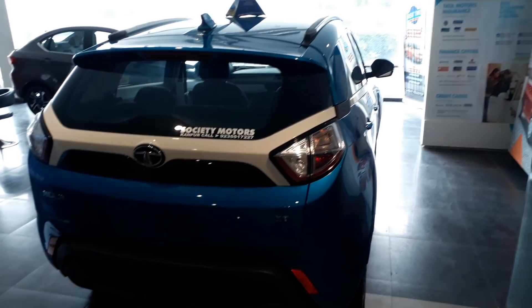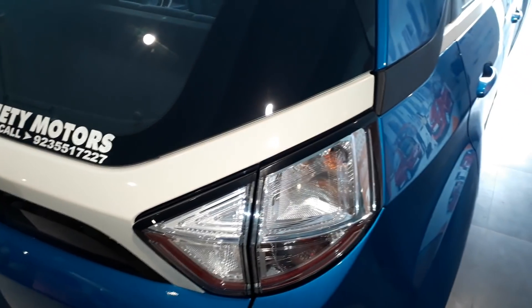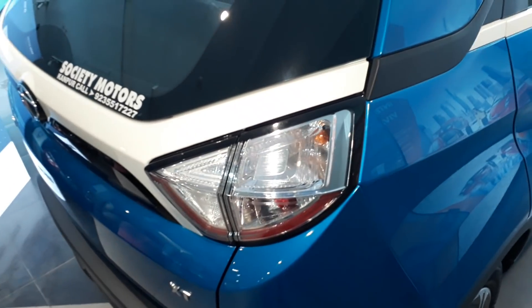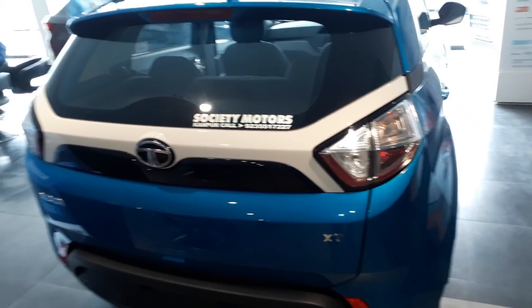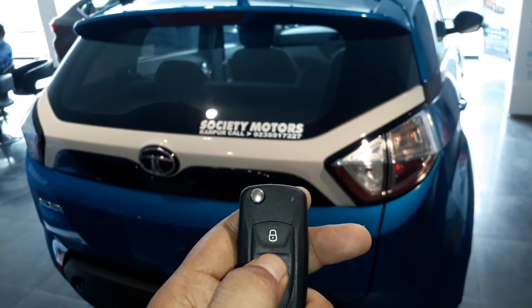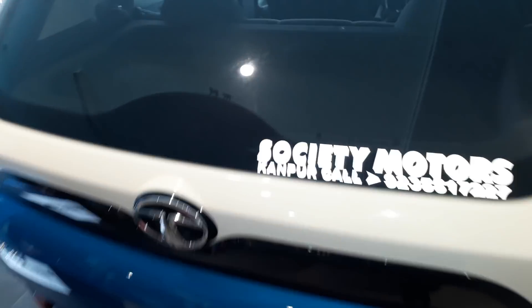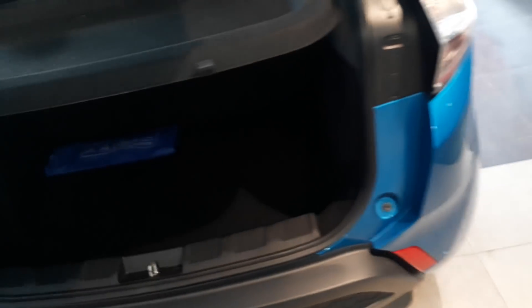You can see the XT variant here. If you want more information about the XT variant, you can check the video. The tail lights are also made with clear light elements. I will show you the features of this top model variant. You can keep the boot — the boot will open. I will show you this in the video as well.